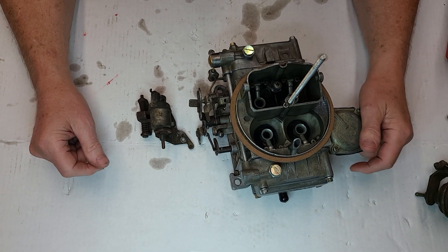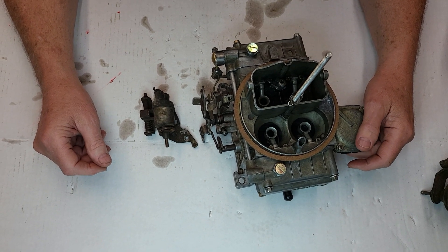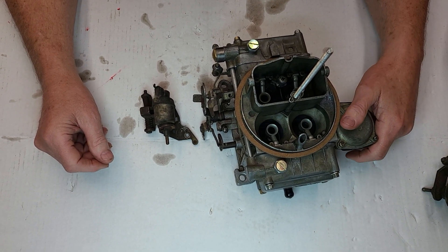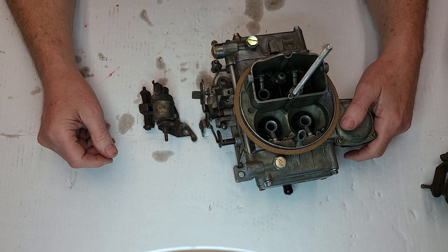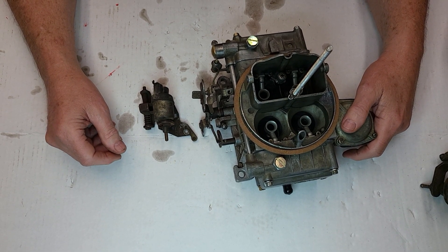Hey guys, this is Randy. We're back with another carburetor or carburetor-related video. I know we've been gone for over a year — been a long time — but we've had a lot of family problems. I'm not going to go deep into that, but anyway...